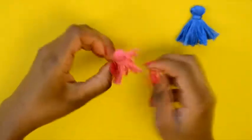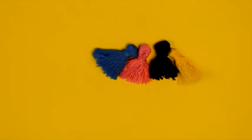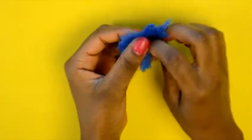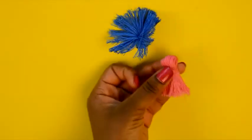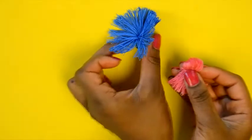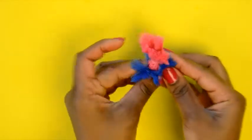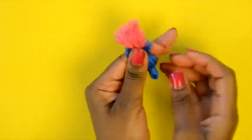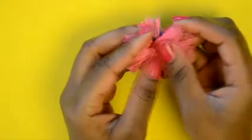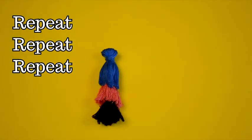Once you have all your tassels ready, find the center of your top tassel. Apply glue — E6000, epoxy, or whatever you have — to the top of your second tassel, then attach it to the center of the first tassel. Continue this with the remaining tassels, putting glue on top of each tassel and attaching it to the center of the preceding one.